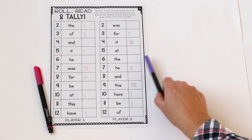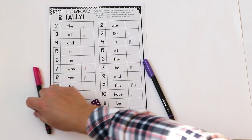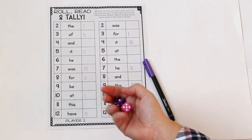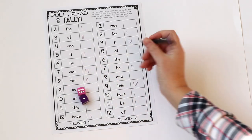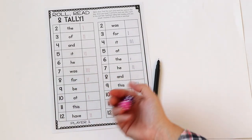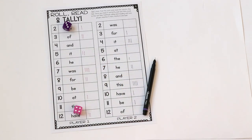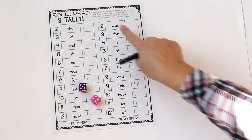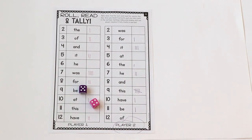Roll, Read and Tally is a two-player game and each player will just need two dice. So you roll the dice — player one gets a five, they look in their grid, see what word it says, and say it out loud. Then they just go ahead and make a tally mark. Player two rolls a six — the word is 'the' — they say it and make a tally mark. They roll back and forth, and students have the same words in each grid, just in a different position. That way, even though it's a partner game, they still want to help each other out if they don't know the words. The point of the game is to be the first one to get five tally marks in one of their boxes — that player is the winner.